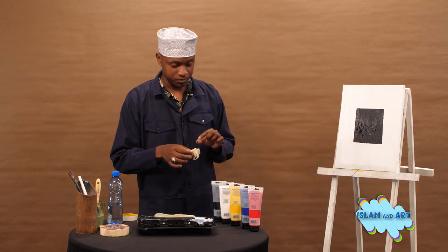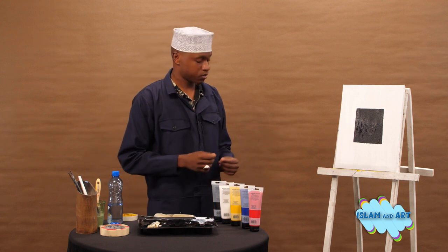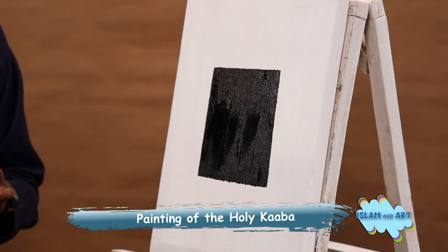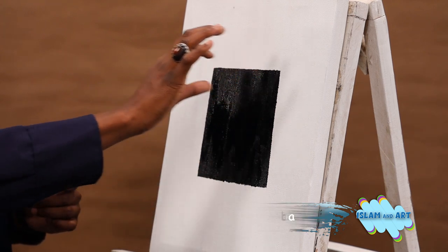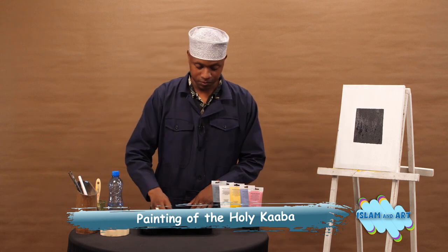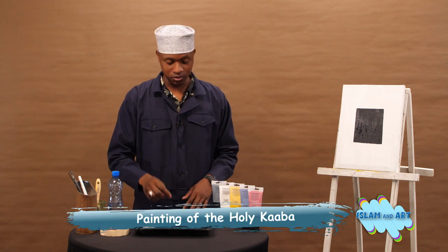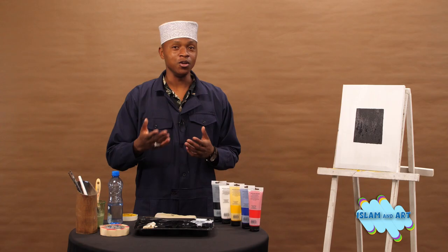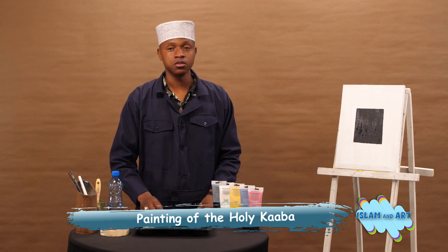Impressive — so that's our Kaaba already. We will let it dry again, then after that we will come up with the idea of the Kiswa: the door, decorations on the door, and decorations on the upper part of the Kaaba, and our Kaaba will be done. Insha'Allah it will be readily available to hang in your house. Don't forget to always ask Allah to call you so that you can visit the holy Kaaba and perform Hajj or Umrah.